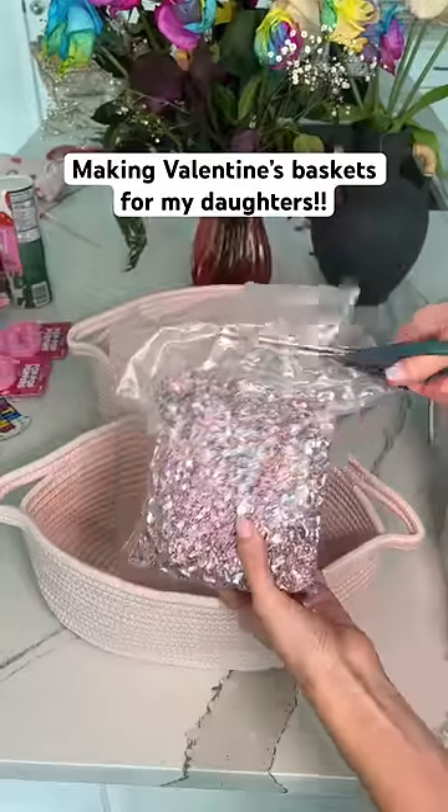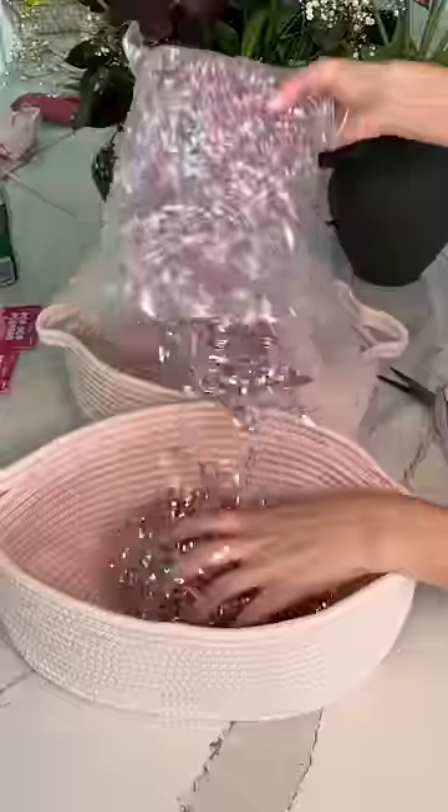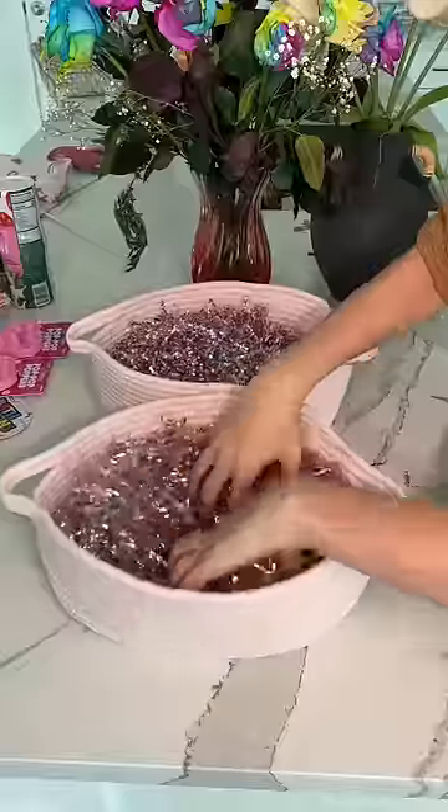Today I'm making Valentine's Day baskets for my 12 and a half month old and my four year old. This is my first year doing them, so let me know if you think I missed anything.